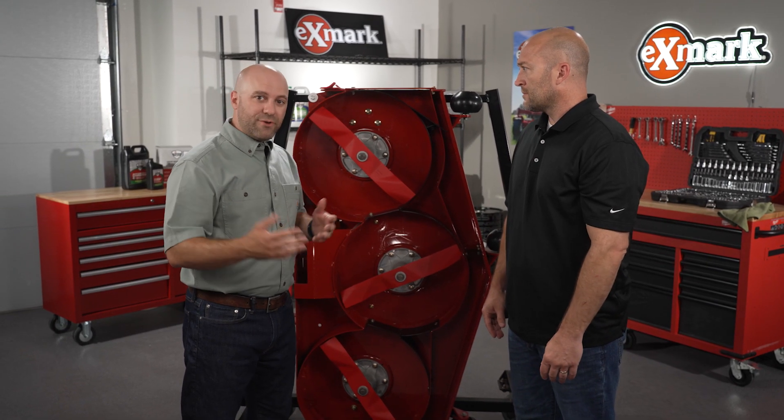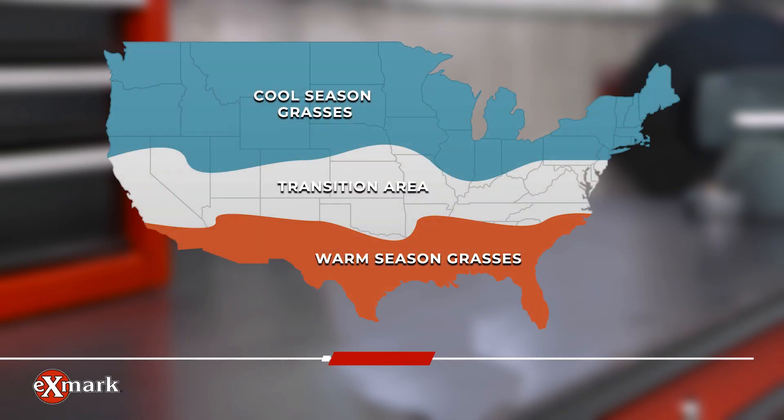If you've ever looked at one of those charts with warm season and cool season grasses, you'll see there's a fair amount of space that's not marked as either of those. What do you do if you're in one of those spaces? In that case you can just use the rule of thumb: never cut more than one-third of the blade of grass at a time.